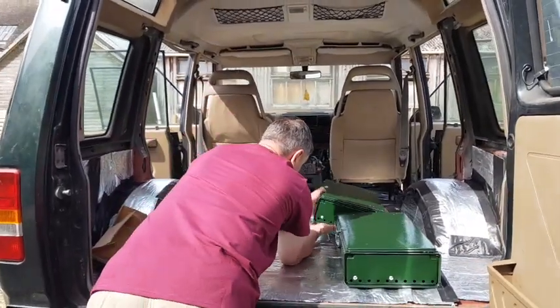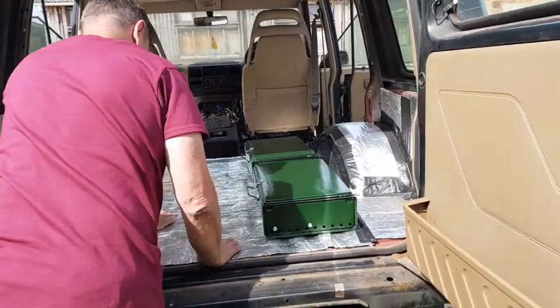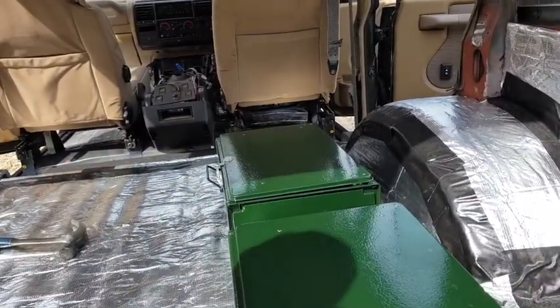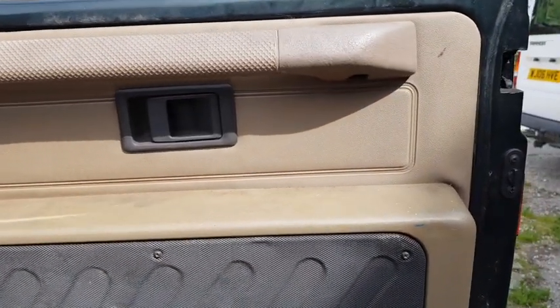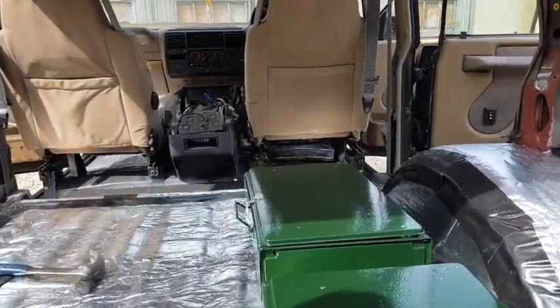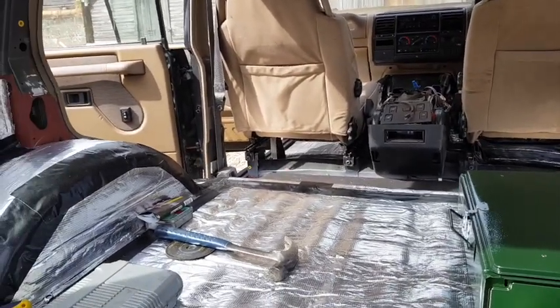We're setting it up for what we're going to do in the back of this green Defender here. As you can see, we've got two Coleman Cookers here. They're going to be in a sliding drawer which is going to slide out, almost to the back of the door. They're all going to be boxed in. We're just measuring up for that now and we're going to start doing this probably Monday.